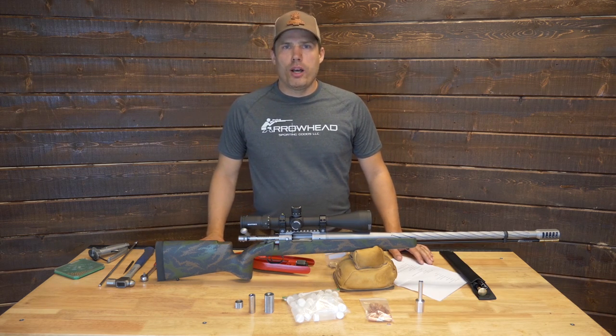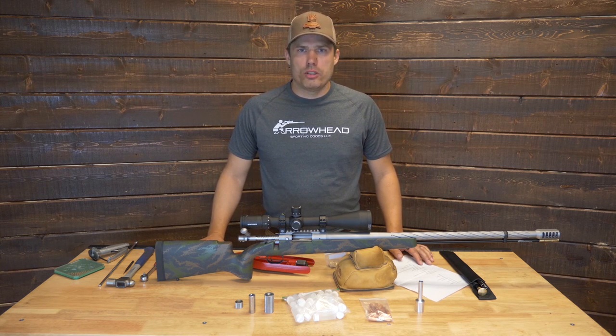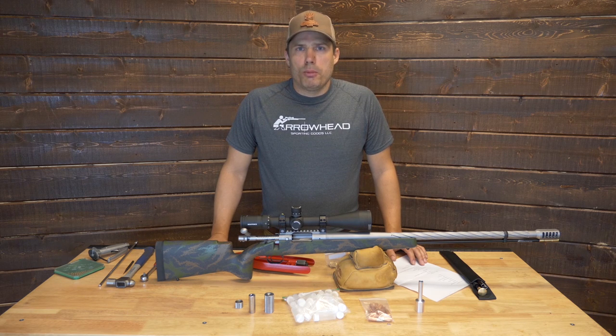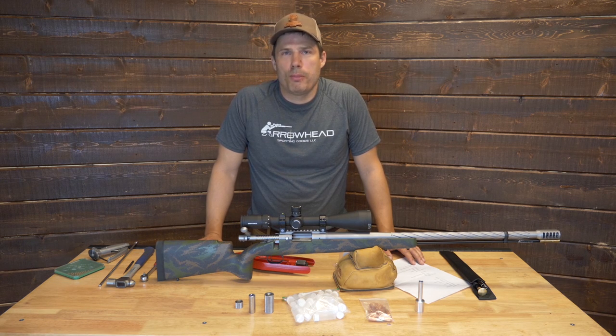Thanks for watching this overview on the Arrowhead muzzleloader. If you have any questions, feel free to reach out and drop me a line — be more than happy to answer them. This is a muzzleloader that comes ready to shoot out to 500 yards or farther right out of the box, with very little maintenance and very repeatable accuracy. More information can be found on my website at www.arrowheadrifles.com. For more pictures and information, give us a follow on YouTube, Facebook, or Instagram under the username Arrowhead Rifles. Thanks again for watching.